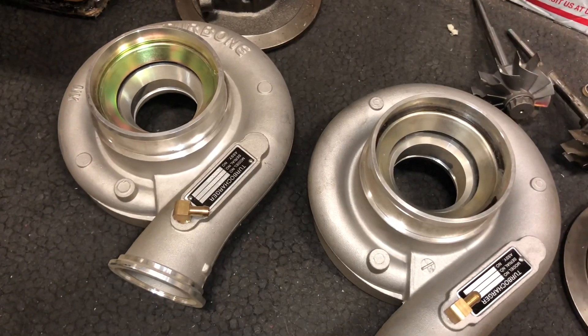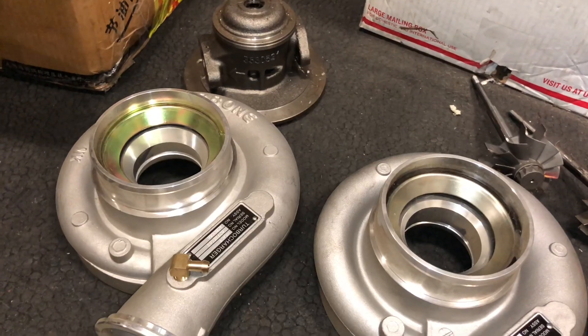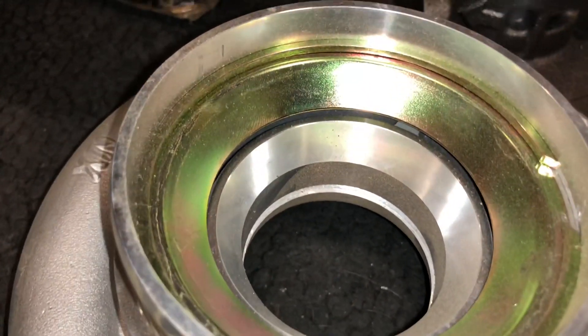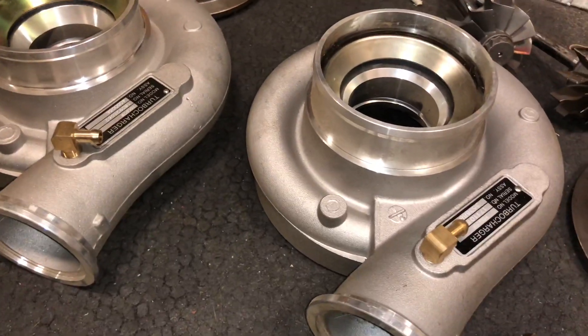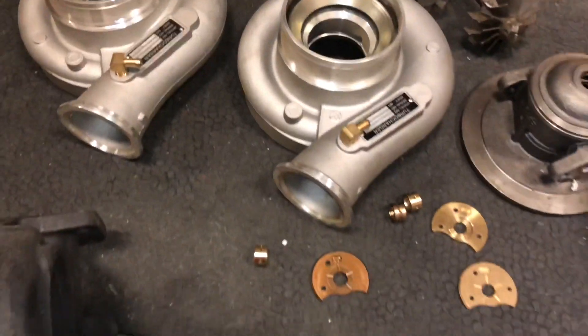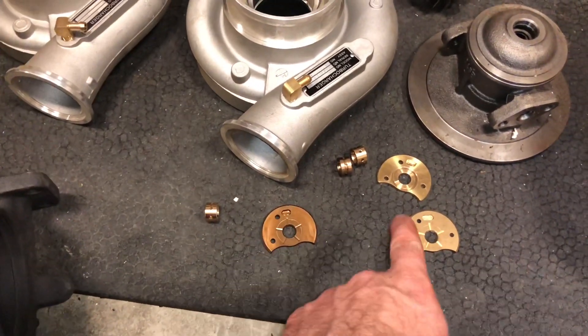The compressor outlets are pretty good quality in comparison to the Holset covers' compressor outlets. These don't have any air pockets in them that I can tell, but the Holset compressor outlets have quite a bit of air pockets in them. These compressor outlets I think are better quality, but the main thing that is going to determine how long the turbo lasts is this bearing right here.